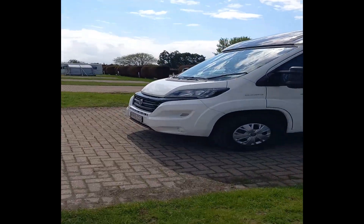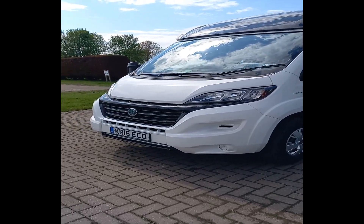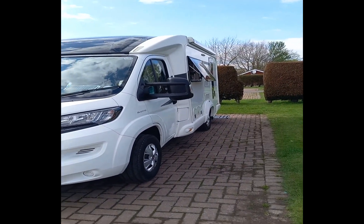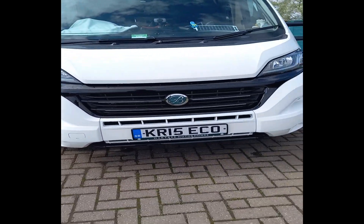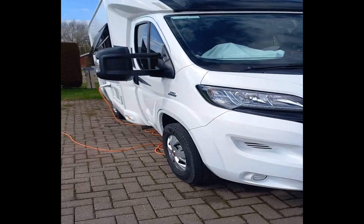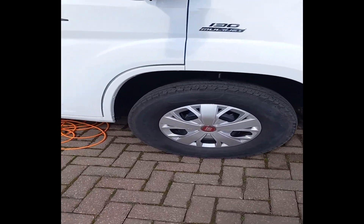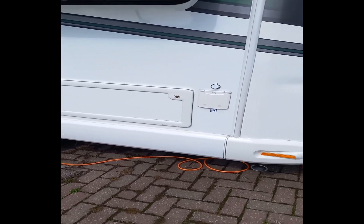This is a Bessacarr 412 that I got - had it a month now, didn't make a video at first, just needed to sort a few things out. Got my private plate on there with my name on. Nice little van, good size, 16-inch steel wheels on there - not alloys, don't really like alloys anyway.